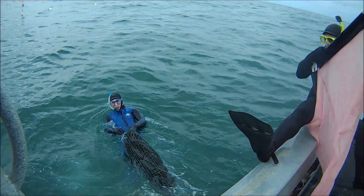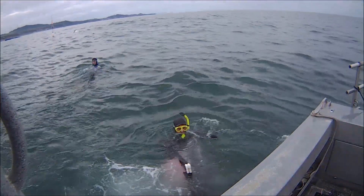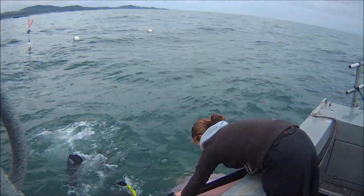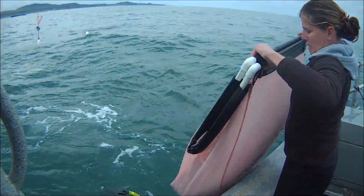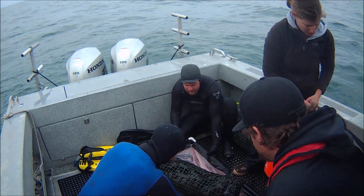We use Otter Rock as a testing site for evaluating new tools to sample these marine communities. We'll be putting out moorings just adjacent to Otter Rock Marine Reserve to sample larval fish that are recruiting into this near shore habitat.